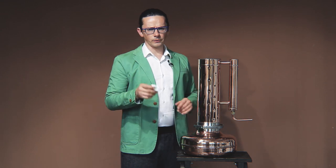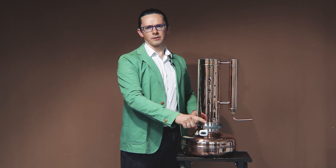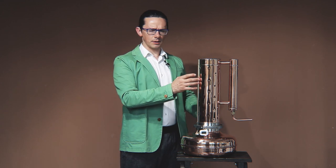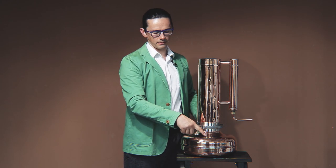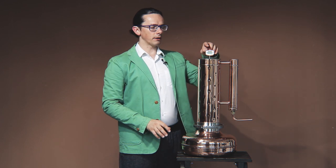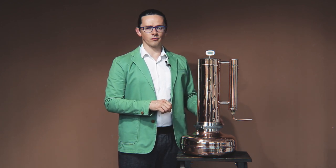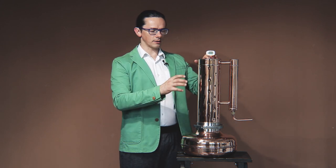A very useful thing for safety is a thermometer. When it is plugged into the boiler, the temperature should always be below 100 degrees — this means there is no blockage of the vapor in the column and the vapor goes easily into the cooler. If you don't have a plug for the thermometer in the boiler, you should place it in the column. If you know the water is boiling but the temperature there is below 90 degrees, it means the vapor is not reaching that point and is blocked somewhere.